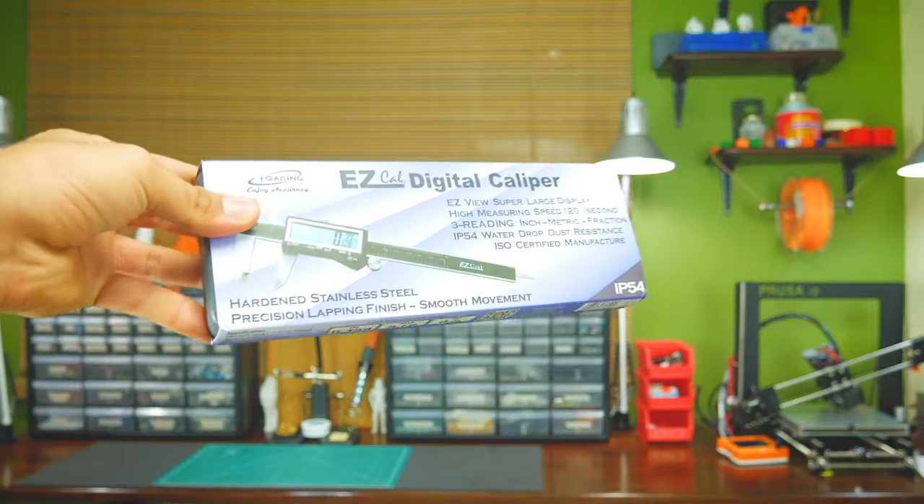My first caliper was among the cheapest ones and stopped working after only a month. As I like things on a budget, I did some research and ended up with these — the EZ Caliper by iGaging.